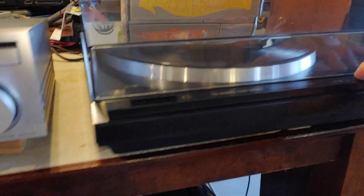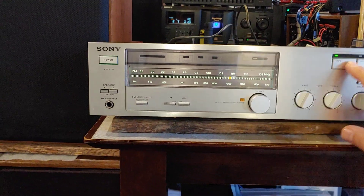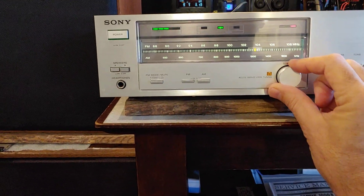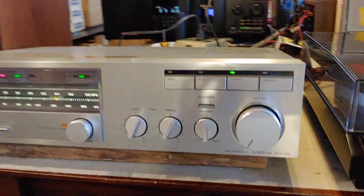Anyway, it's a really nice silver-faced unit, nice and clean. Definitely the early 80s look with the servo lock here. Beautiful all-around low-wattage unit.